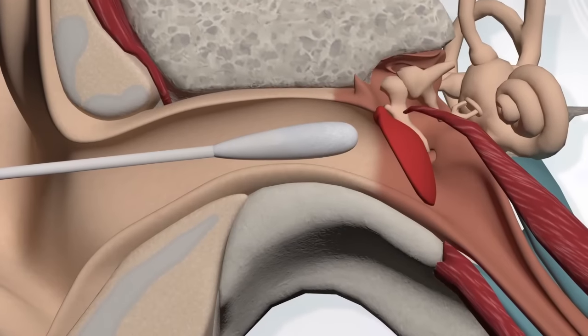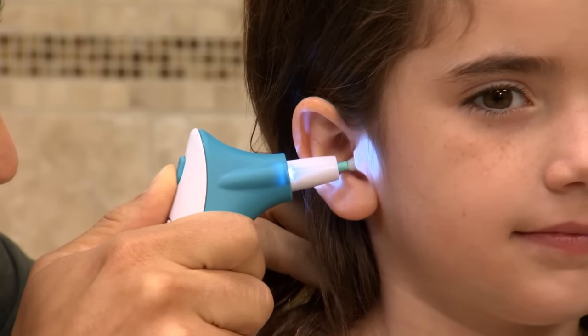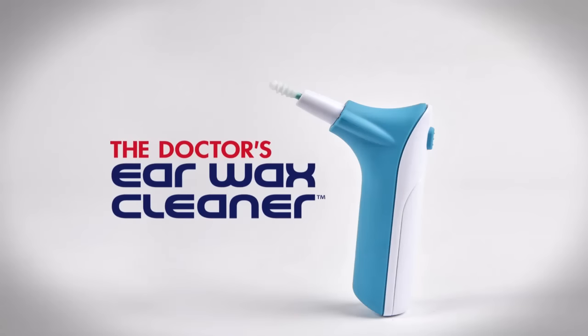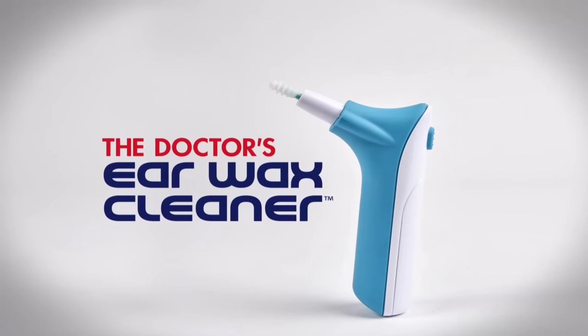Every year, there are thousands of kids rushed to the emergency room because they've had a cotton swab put too far down in their ear. Doctor's Ear Wax Cleaner can be a safer and easier way of cleaning your ear, whether you're a child or an adult. Take the fear and tears out of cleaning your ears. Order your Doctor's Ear Wax Cleaner now.